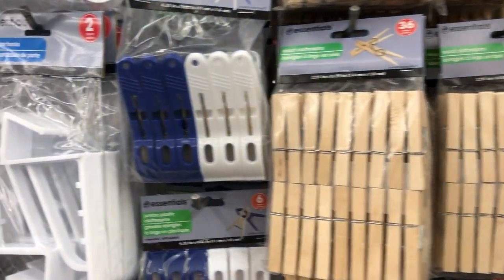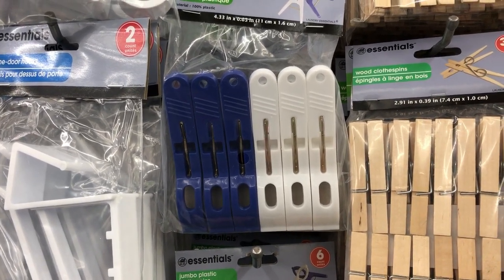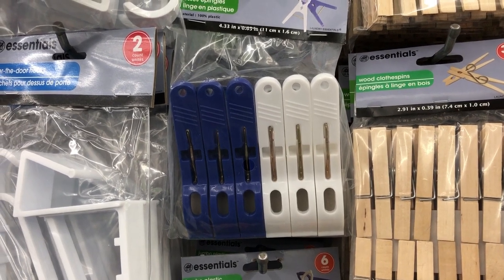They're not always the best deal at Dollar Tree. I also am a fan of these plastic clothespins. I have used those to clip our beach towels onto our beach chairs so they don't blow away.